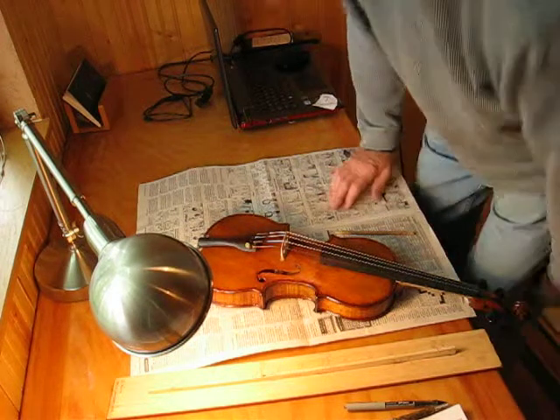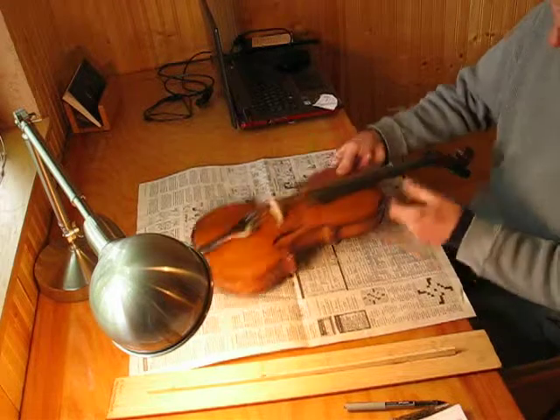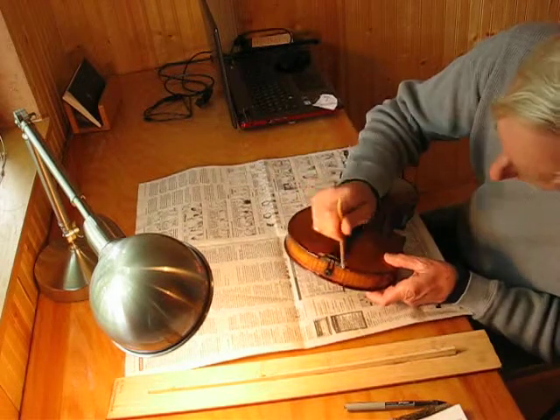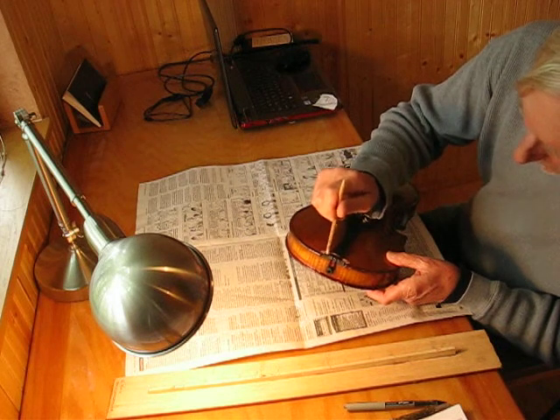The next thing that needs to be done on our Opus 11 violin here is the saddle. The saddle is this little wood block here — you can see it's kind of been abused a little bit. This wood block comes across; this is the saddle.